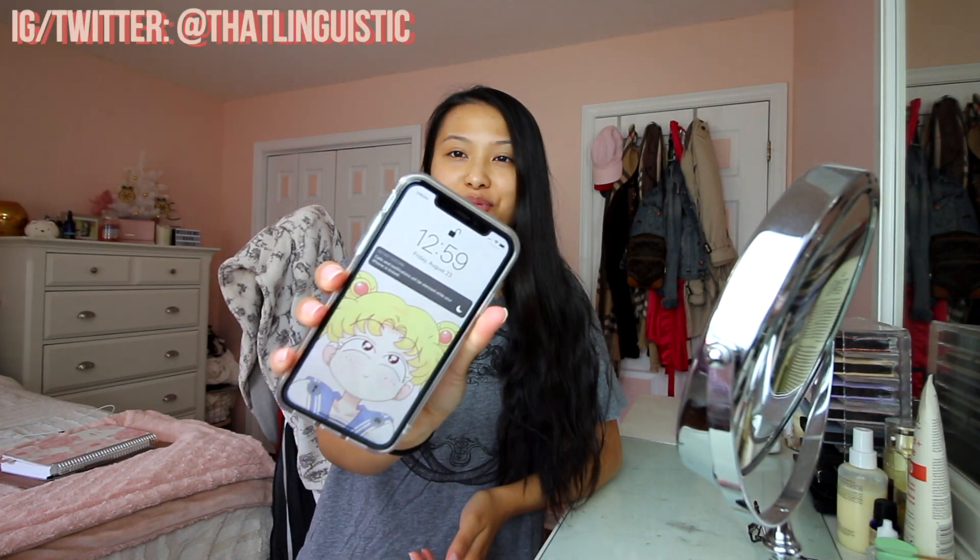Hello everybody, welcome back to my channel! Good morning — well, it's not really morning, it is basically 1 p.m. now. I just finished my night shifts today; I did a week of nights and finished at 7 a.m. I woke up around 12 because I have a few things to do today. I'm gonna film a get-ready-with-me video and just kind of talk to you guys.